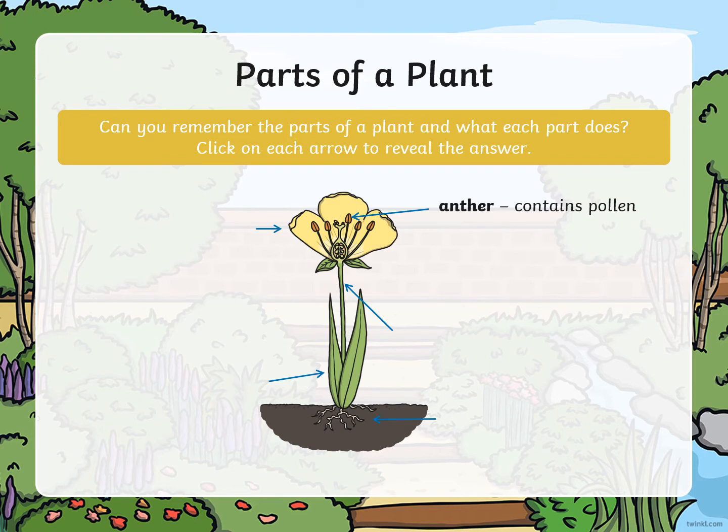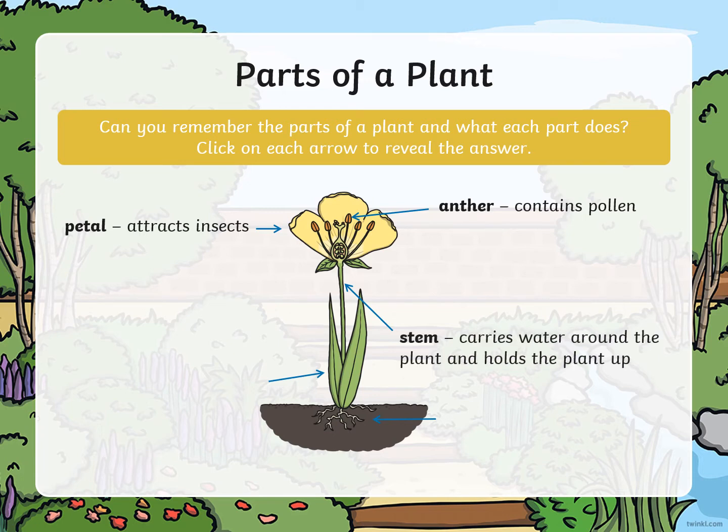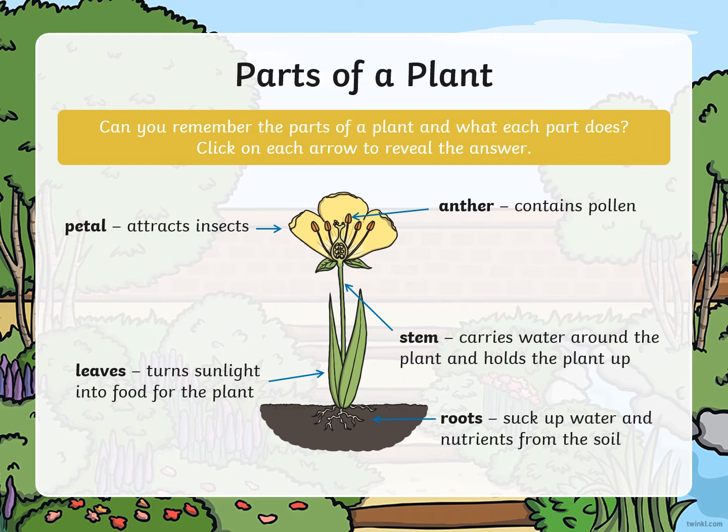Here we have the anther, which contains pollen. A petal attracts insects. The stem carries water around the plant and holds the plant up. The leaves turn sunlight into food for the plant. And the roots suck up water and nutrients from the soil. So these are the parts of the plant: we have roots, leaves, stem, petal, and anther. We will be learning more about the parts of a plant in another lesson soon.